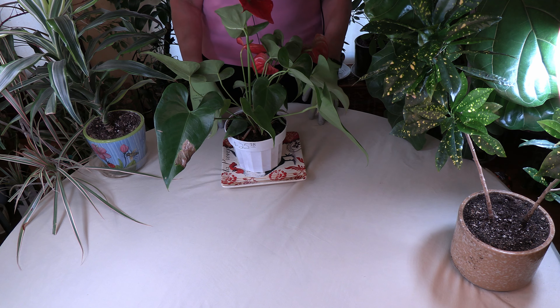Today I'm going to answer a viewer question which I actually get quite a bit. This one came from Arlene Wiggins, who asked: she just purchased a spider plant on sale from a big box store and it has brown spots on the leaves. Is there anything she can do to get rid of the brown spots?